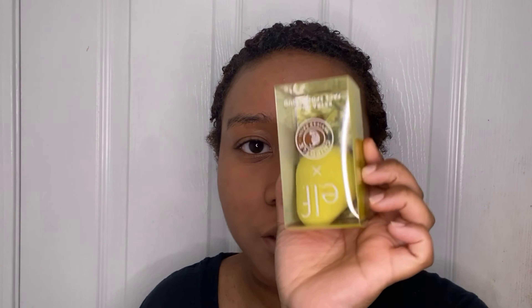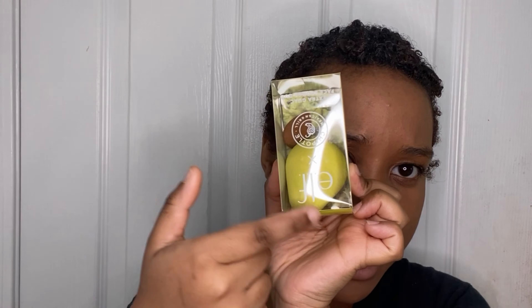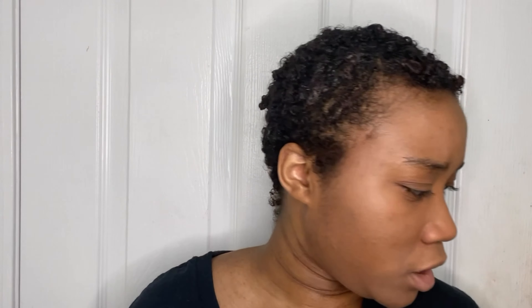It also comes with a lip gloss — this is the packaging, which is a really nice color, super cute. It also comes with what I think is the cutest thing ever: an avocado beauty sponge set. It comes with two sponges — a really small brown one and then the avocado one, which I think is really cute. It's called the Extra Guac Face Sponge Duo. This collection also features a bag, but I wasn't too crazy about the bag so I just focused on the makeup products.